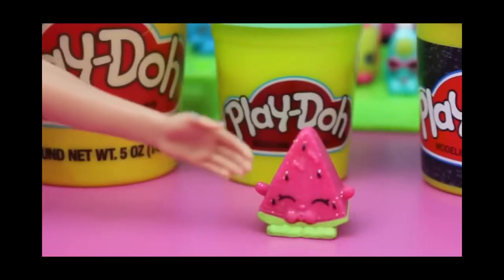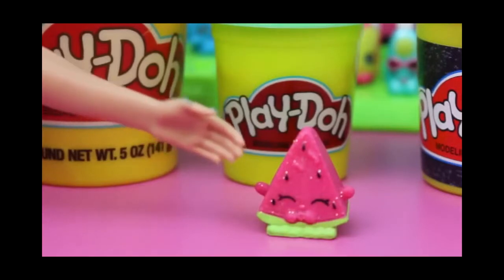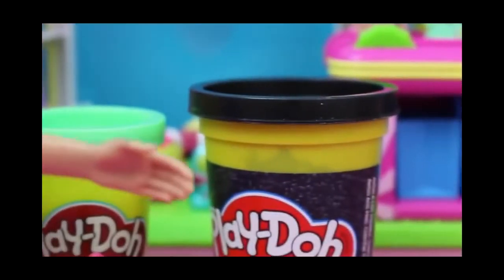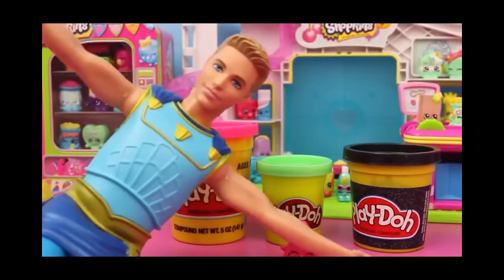Today I'm going to make a Play-Doh Shopkins. The Shopkin I will be making a Play-Doh version of will be this cute little watermelon named Melanie Pitts. What you will need is some bright pink Play-Doh, some light green Play-Doh, and some black Play-Doh. And of course, I'll be using my powers of the ocean to make this go by much faster.